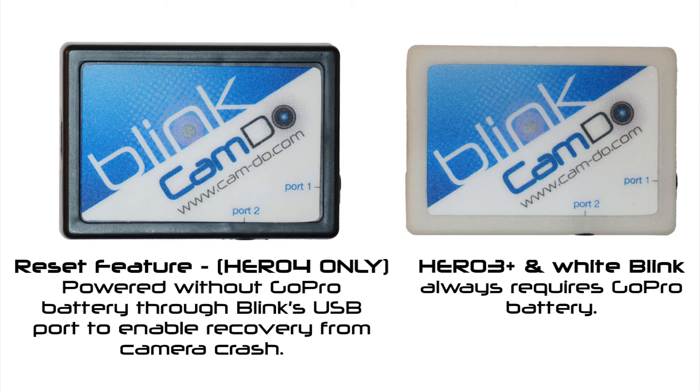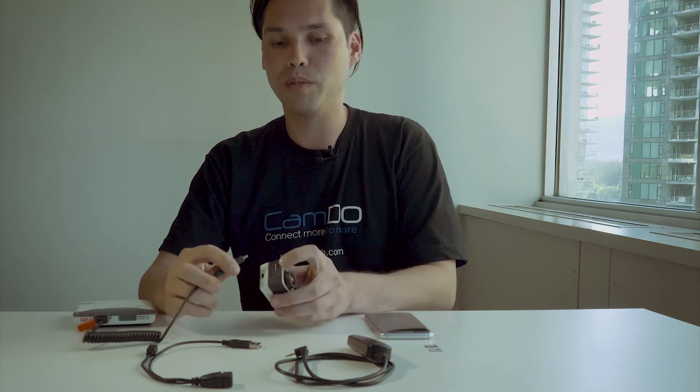However, this reset feature is not available with the Hero 3 Plus cameras, which require a charged GoPro battery. When powered from the GoPro battery, ensure that any external power supply is connected to the GoPro's USB port, as Blink's USB port will not charge the GoPro battery.